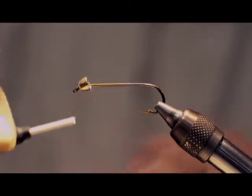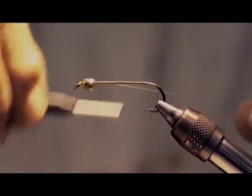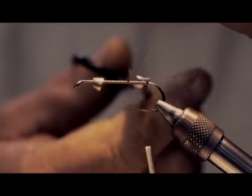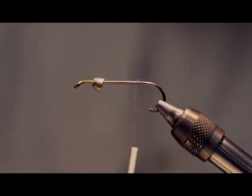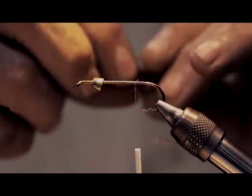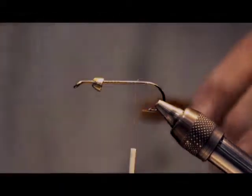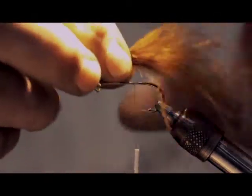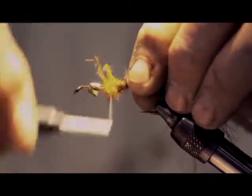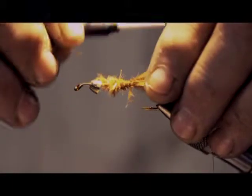I start by putting the conehead on, putting the hook in the vise, and just starting the thread. This isn't a difficult fly to tie — you don't have to get real fancy with it. Once your thread is started, get a clump of that marabou and tie that on. If it gets a little too uncontrollable, just dampen your fingers and stroke it — that'll take some of the fuzziness out.